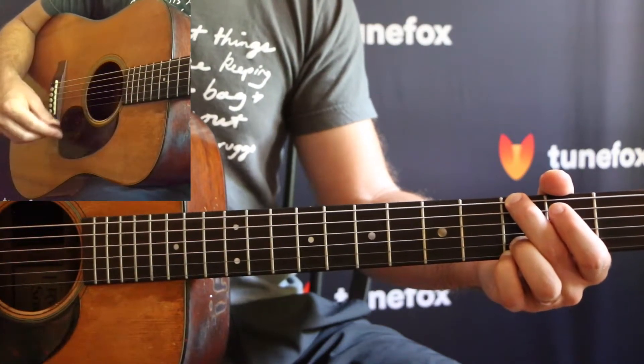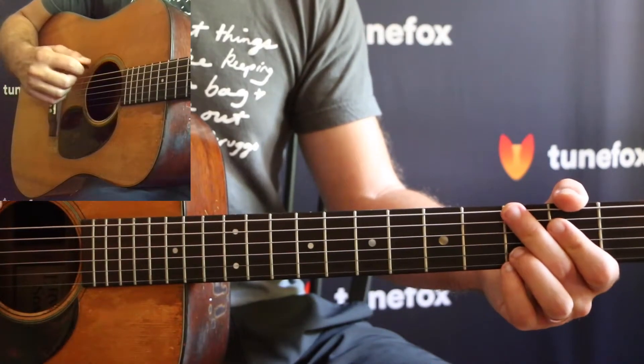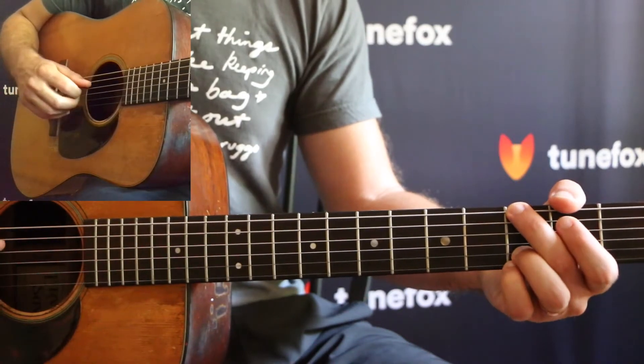Practice along with the tab below to get the timing right on this, and make sure you do this one especially slow so you can get that alternating bass going from the 6th string to the 4th string.